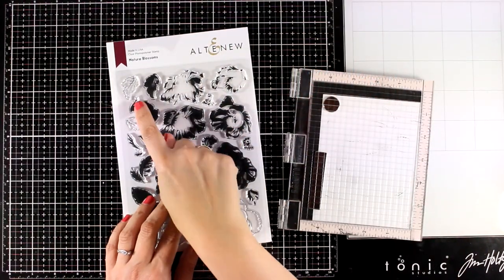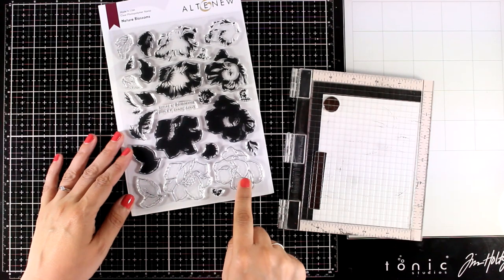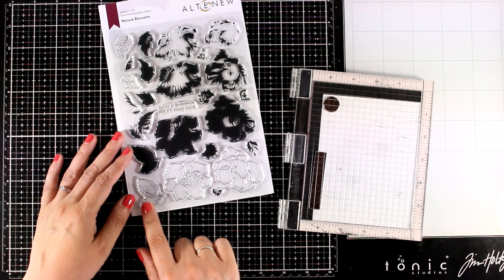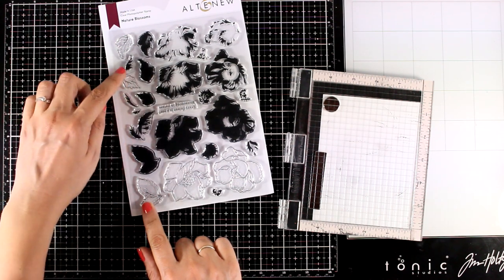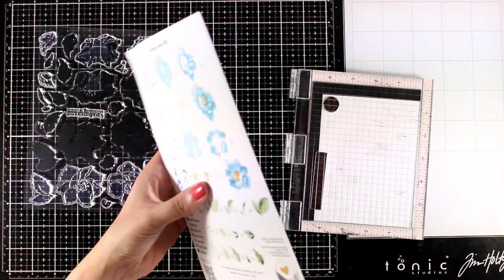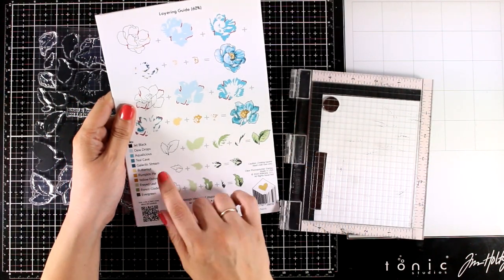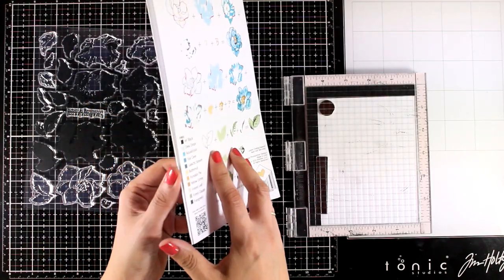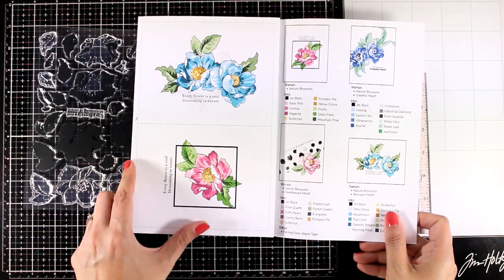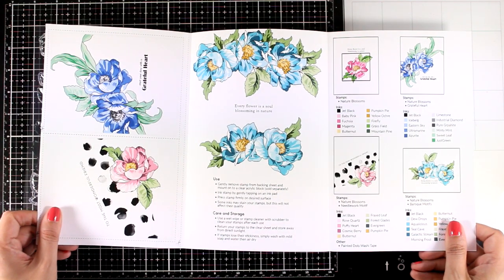For my card today I'm using this stamp set which is called Nature's Blossom. It is one of the layering stamps, but you can see that you get the outlines as well, so you can stamp the leaves and the flowers and color them with your favorite medium. For today's card I'm going to use the layers and I will omit the black line completely, just because I want to have a completely different look. And I will use the mixed media inks, the new inks, so you can see them in action.